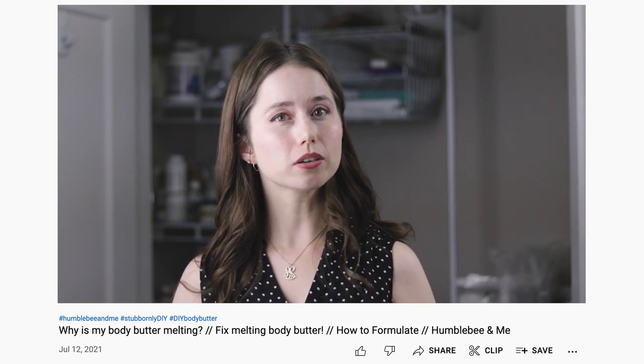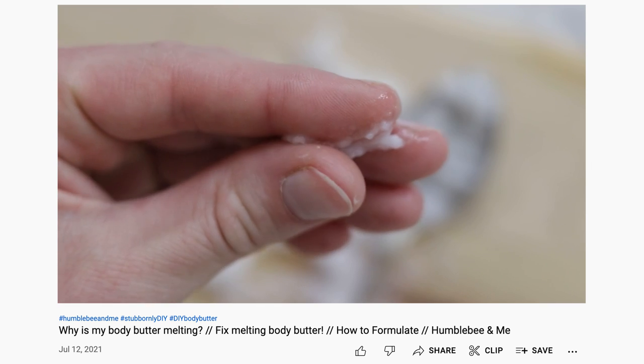I made an entire video about melting body butters last summer — I highly recommend giving it a watch. Alternatively, if you live somewhere colder than I do or perhaps you're very enthusiastic with your air conditioning, you may need to shift that fat balance in the other direction to include more liquid oils and less soft butters.